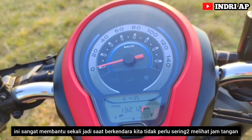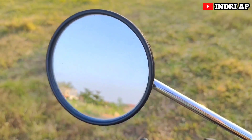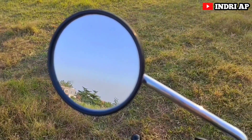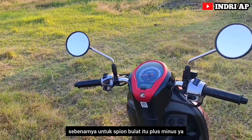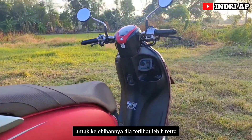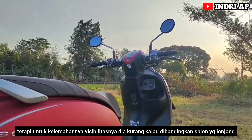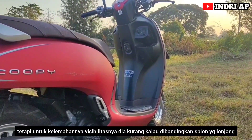Ada satu lagi fitur yang saya suka: di sini ada jam digitalnya. Ini sangat membantu sekali — saat berkendara, kita tidak perlu sering-sering melihat jam tangan. Untuk spionnya, dia bulat. Spion bulat itu ada plus minusnya. Kelebihannya, dia terlihat lebih retro. Tetapi kelemahannya, visibilitasnya kurang dibandingkan spion yang lonjong.